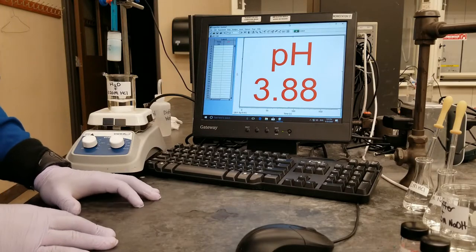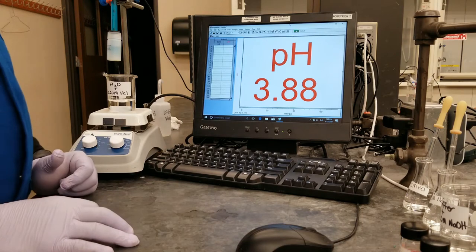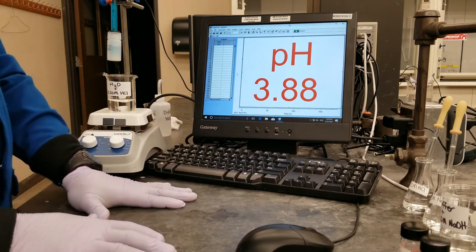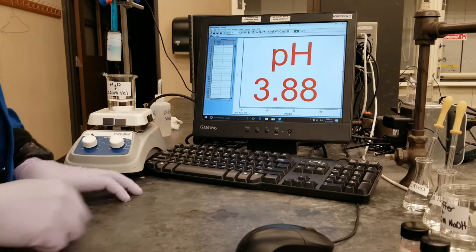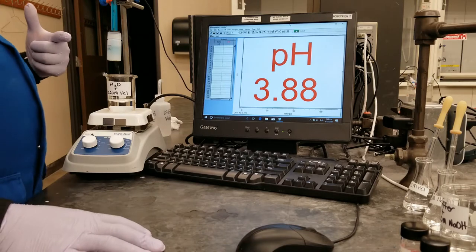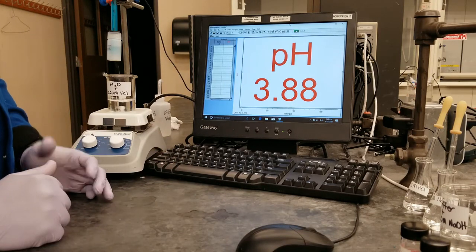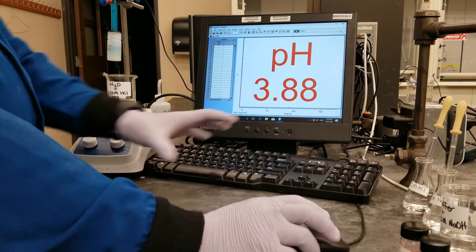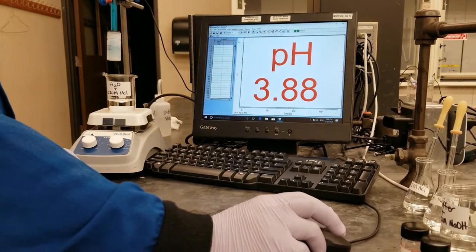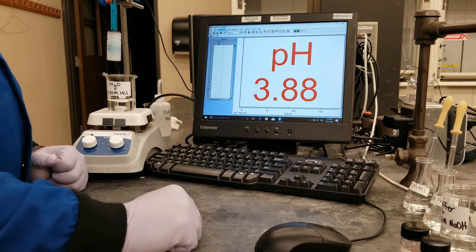Hello everyone, welcome to week 3 of CH109. Today we will be looking at buffers. To begin the experiment, we are going to first need to calibrate the pH probe. Just like in experiment 1, you must have learned how to calibrate the pH probe. I have already done that with this pH probe, so I am not going to go over that once again.